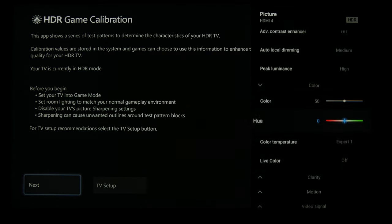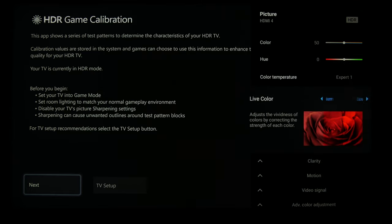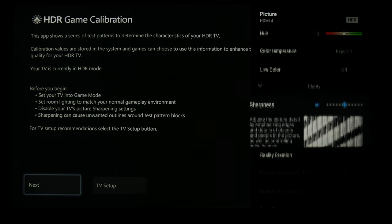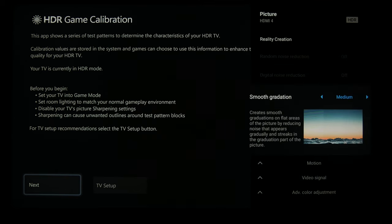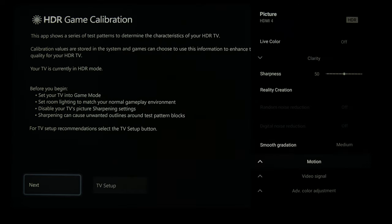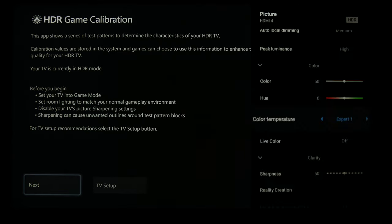Again, with color, leave it alone unless you want to toy with live color — it's not accurate, but some people like oversaturated colors for gaming. And then if you change the clarity settings here, it will change it in the SDR game mode as well. So we're going to leave smooth gradation on medium to help with the banding in bright skies.